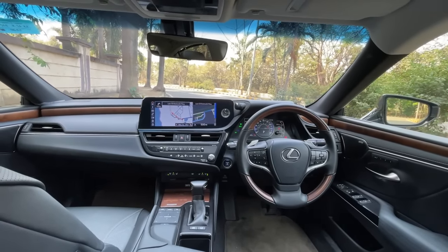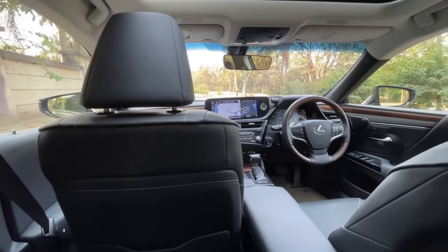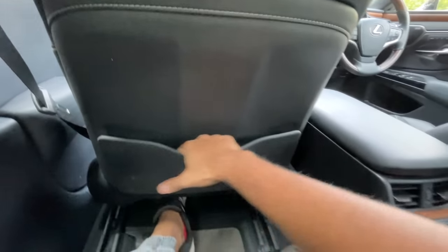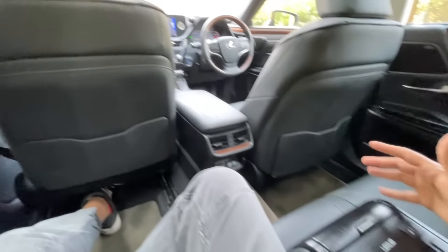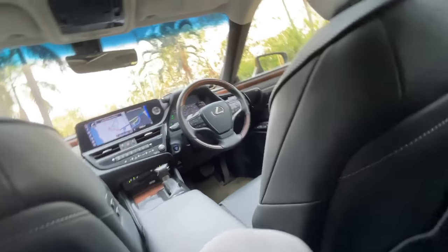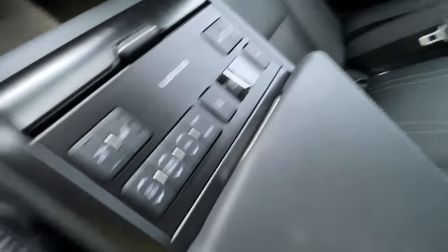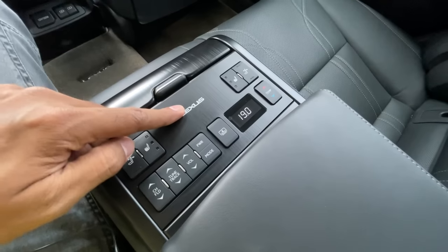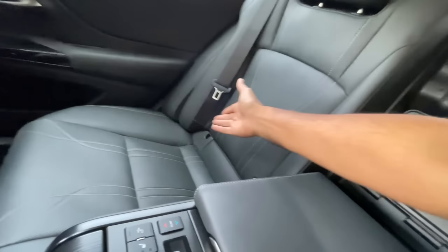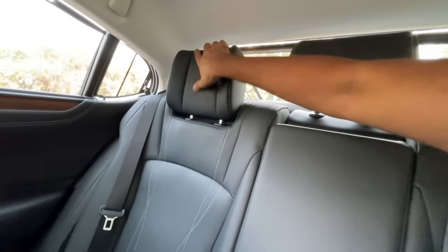There's a magazine holder with a slightly scooped out design and white stitching. Turning on the air conditioning shows a three-zone climate control system. It even says Lexus here, just in case you forget which car you're in. It gets ISOFIX child seat mounts. The headrests are comfortable, and there's active noise cancellation - similar to what the Ford Endeavor had - which plays low-frequency sounds in reverse to cancel out cabin noise.